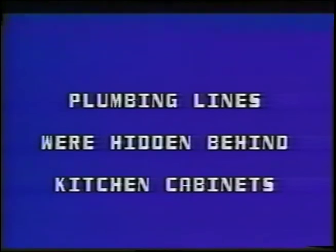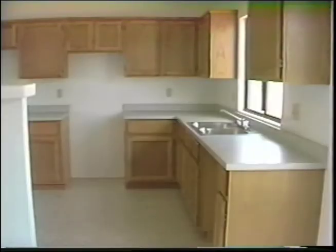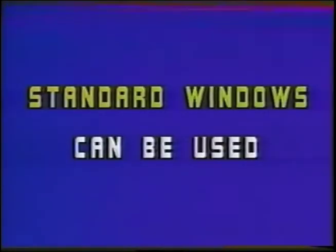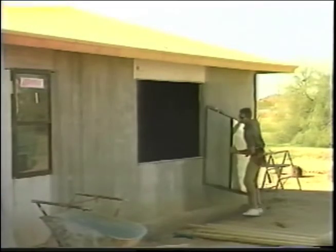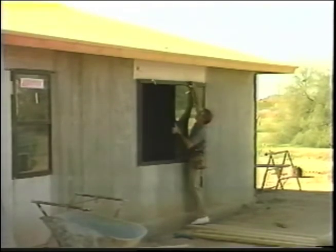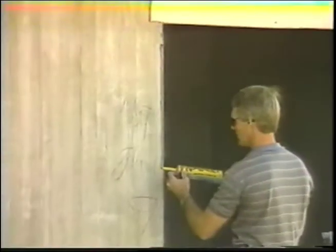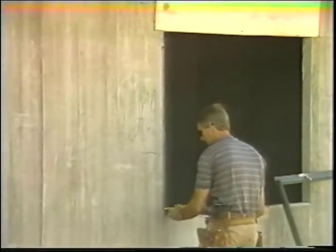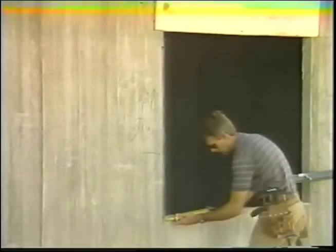Plumbing lines were hidden behind the kitchen cabinets and run through the master bedroom. Although this house did not require it, water lines can also be brought down from the ceiling through the vertical holes in the panels. Standard windows can be used in the fiber panel house. The window installation process using a single or double pane window is very simple. A bead of adhesive is put on the flange of the window and also on the window opening, and the window is then screwed directly into the panel.